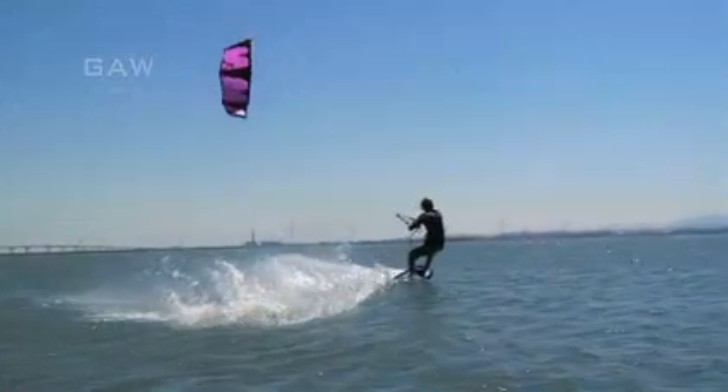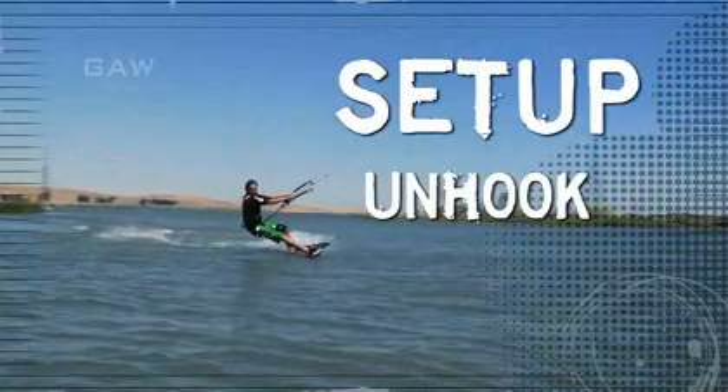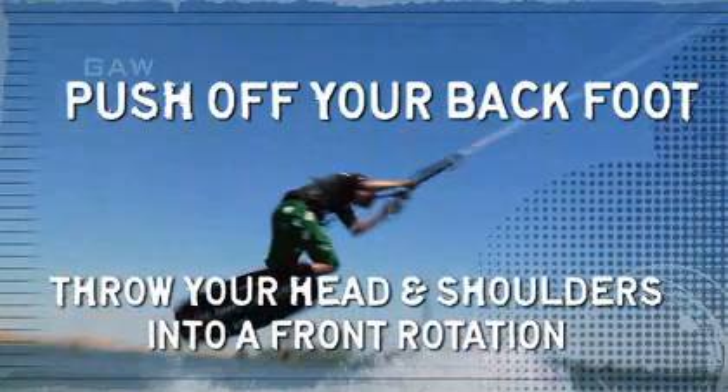Let's take another look at that Indy Glide. Set up, unhook, load and pop. To leave the water, push off your back foot and throw your head and shoulders into a front rotation.